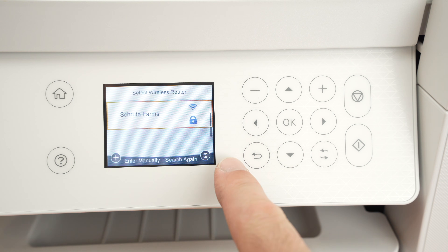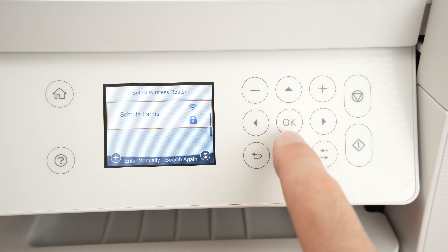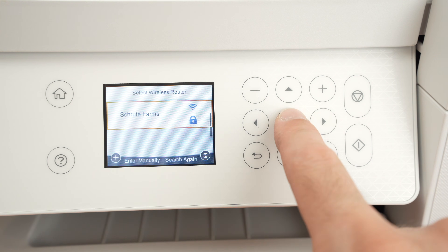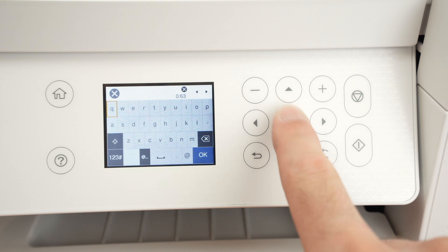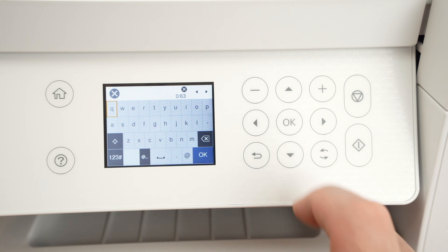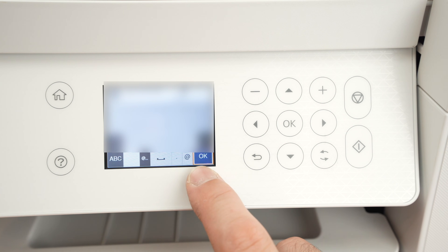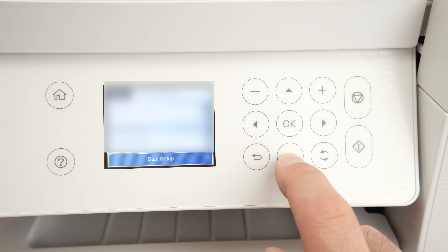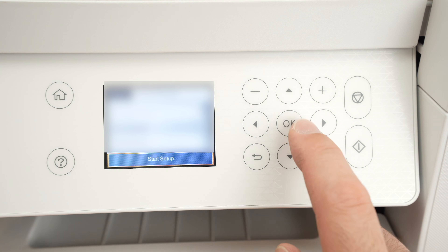Once it has found your Wi-Fi network, use the up and down arrows if there are multiple ones, select it with OK, press OK again, and now type the password of your Wi-Fi network. Once done, select OK and press OK. Go down and select Start Setup.